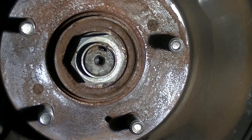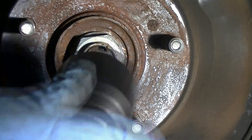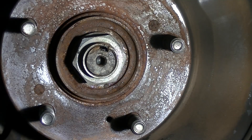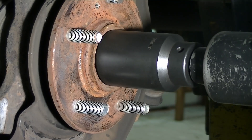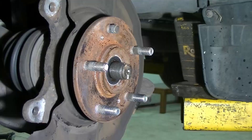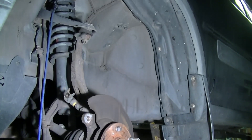Now I'm going to remove the axle nut. As I mentioned earlier, if you don't have an impact gun you want to loosen it when you're loosening your lug nuts with the wheel on the ground. It takes a 36 millimeter socket — you can rent it from your local parts store like O'Reilly. Now we can remove all of the nuts that we left on and take the knuckle out.